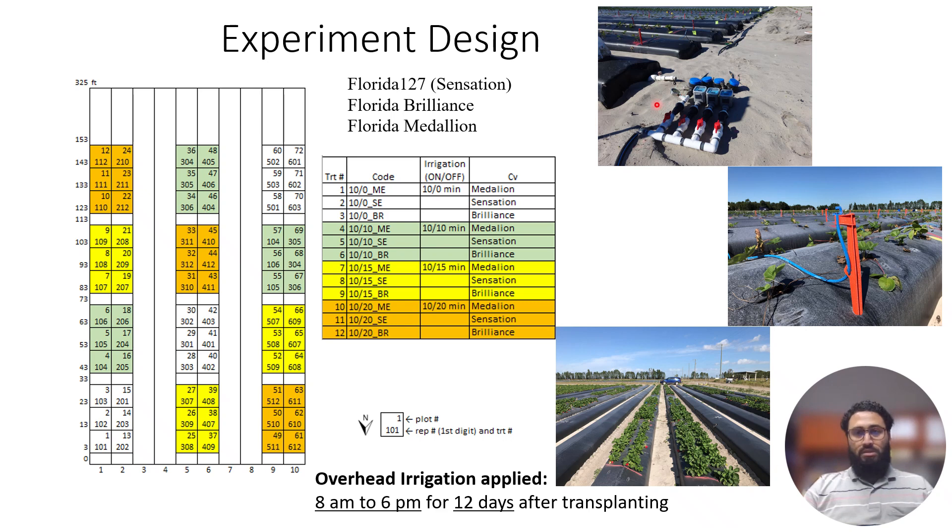The on-off pulses were controlled using mist timers for all three irrigation regimes. Water was applied from 8 a.m. in the morning to 6 p.m. in the evening for the first 12 days after transplanting.